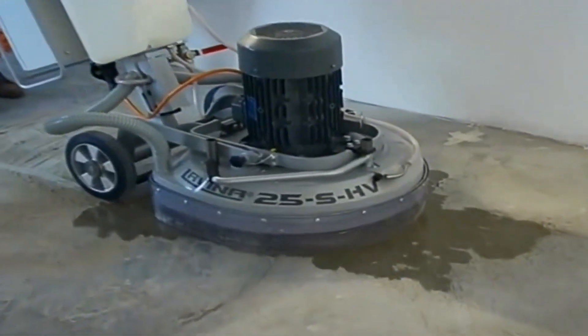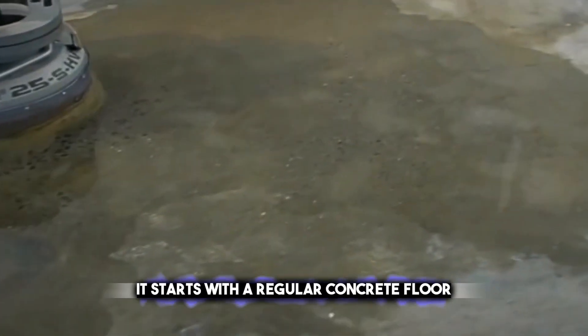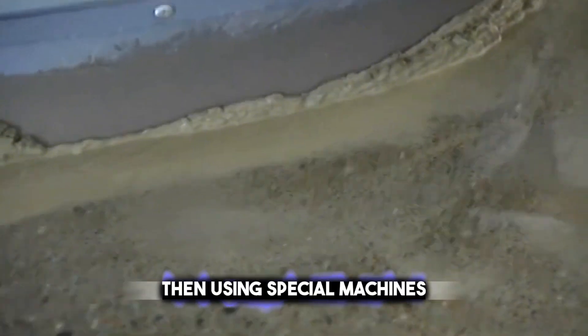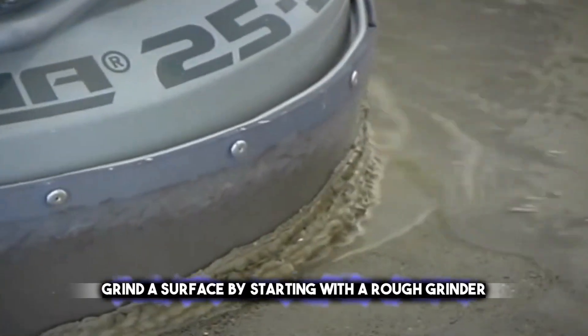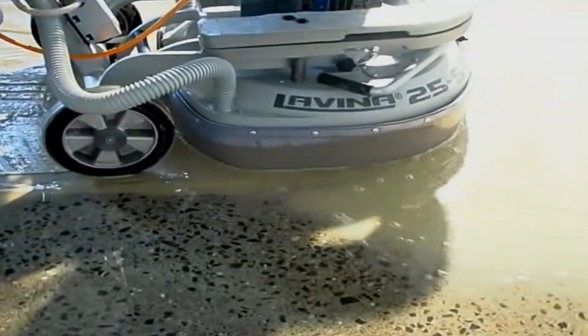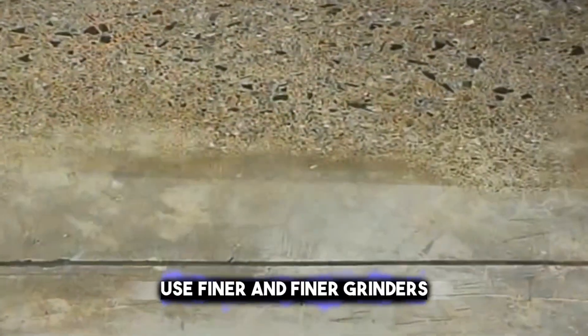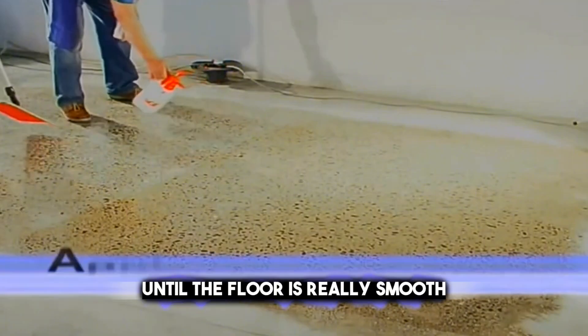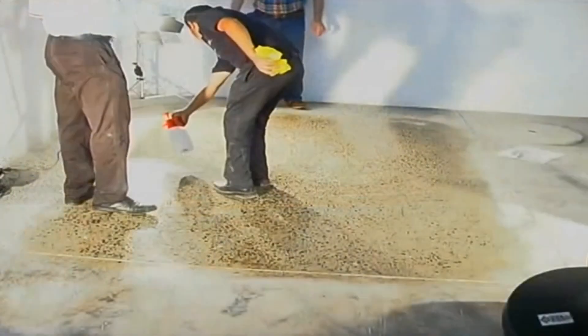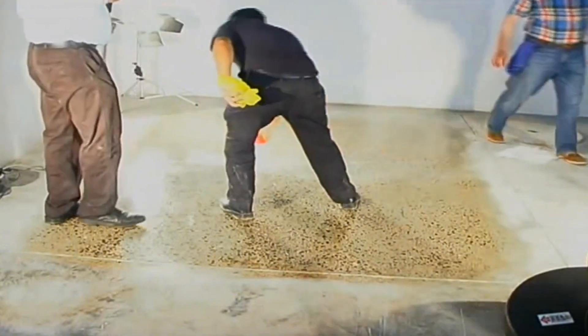Polished concrete transforms a plain concrete floor into a smooth, shiny surface, much like polishing a stone. It starts with a regular concrete floor that's kind of dull and scratchy. Then, using special machines, grind the surface starting with a rough grinder — kind of like sandpaper for concrete. After the big scratches are gone, use finer and finer grinders until the floor is really smooth. In the end, you get a floor that's so shiny it almost looks like glass. This makes the floor not just pretty to look at, but also super easy to clean and tough against wear and tear.